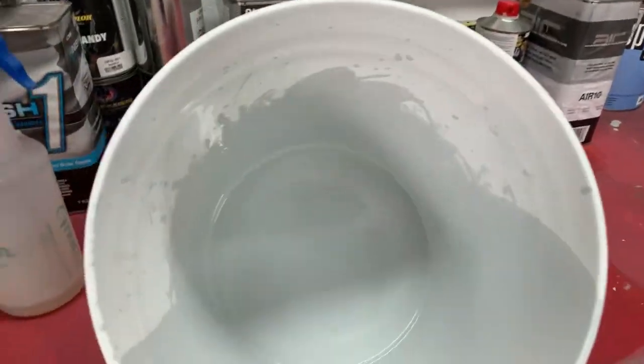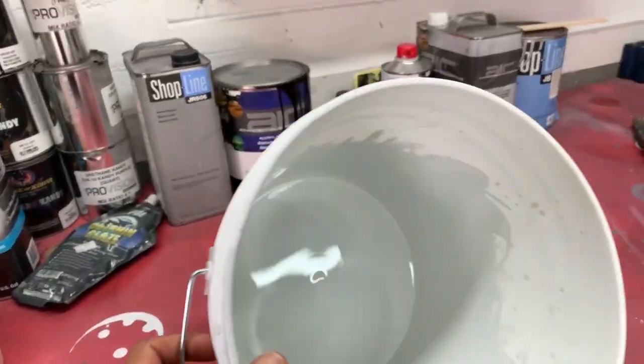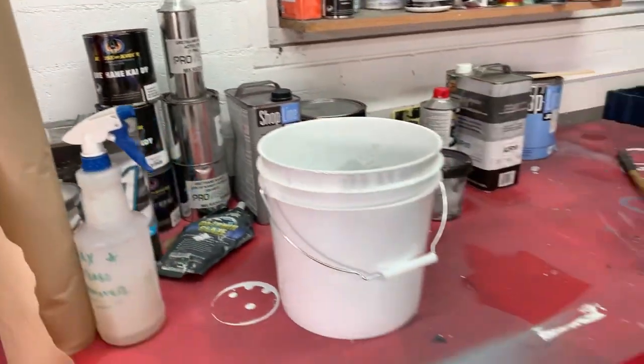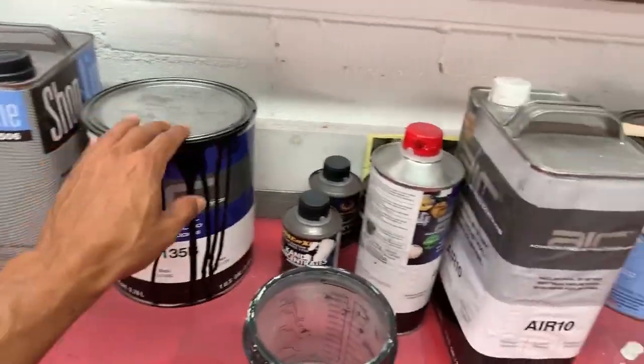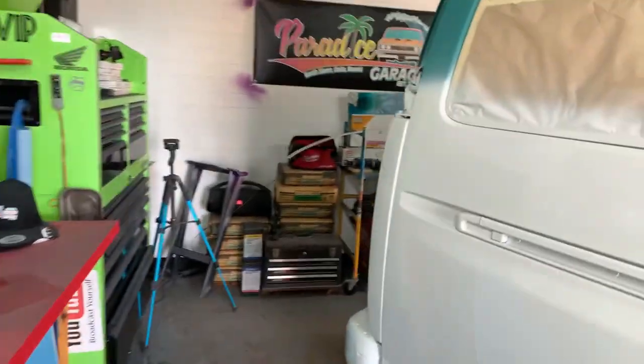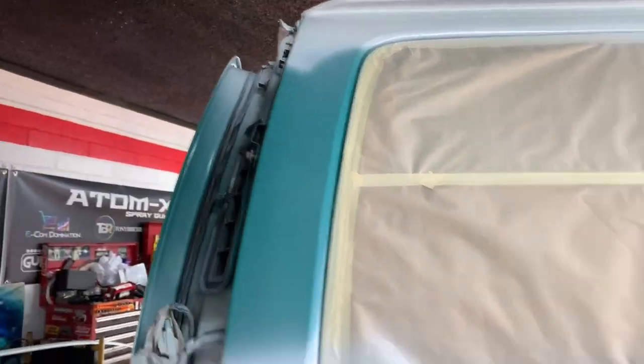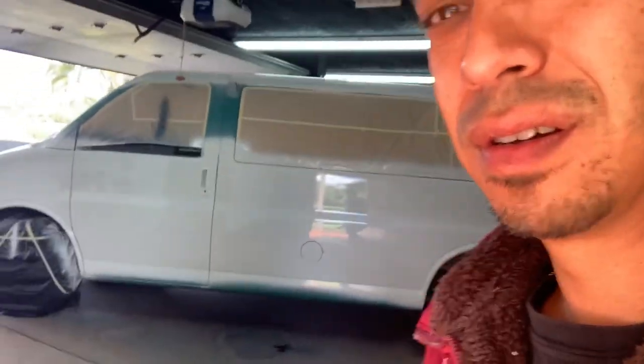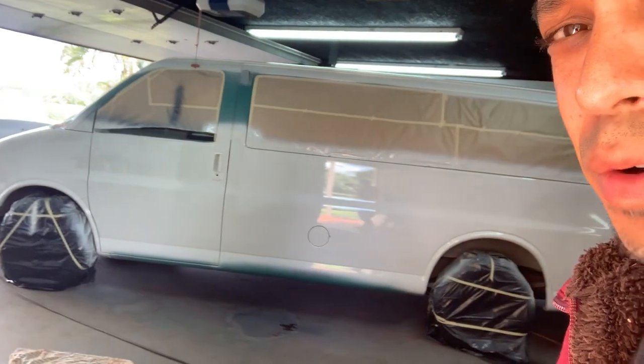I used this as my mixing bucket — my wife picked me up a bucket from Home Depot and some extra paper because I was out of supplies. Here's our black — we already did some of the trim pieces black. All these pieces are already painted black and ready to go back on the van. Just tuning in, guys — hope you're doing well. I'm going to head out and wrap up this van and we'll be on the road shortly.